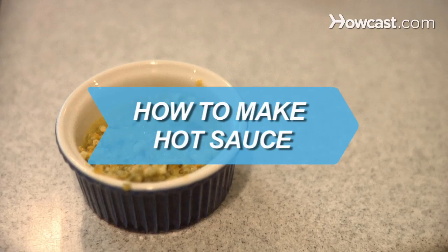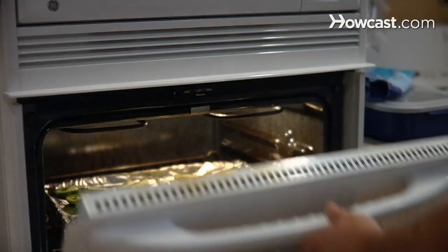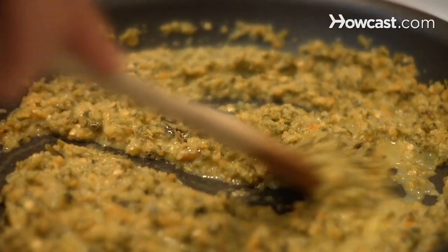How to Make Hot Sauce. You can make your own hot sauce from scratch for buffalo wings at home with this recipe.